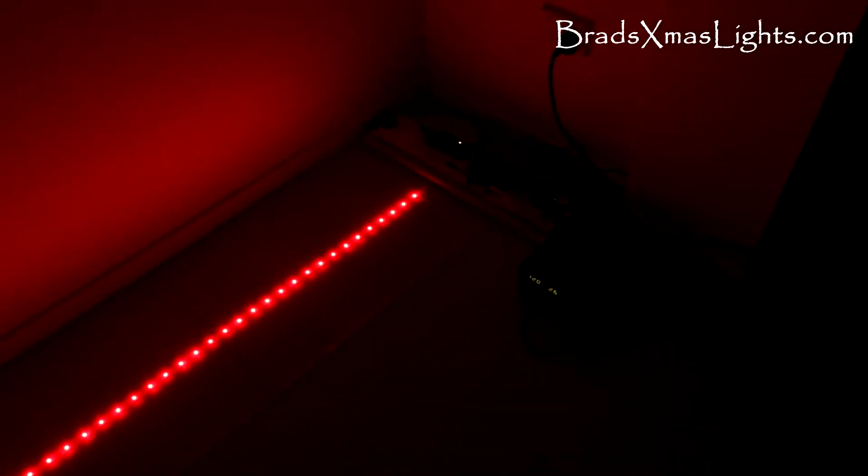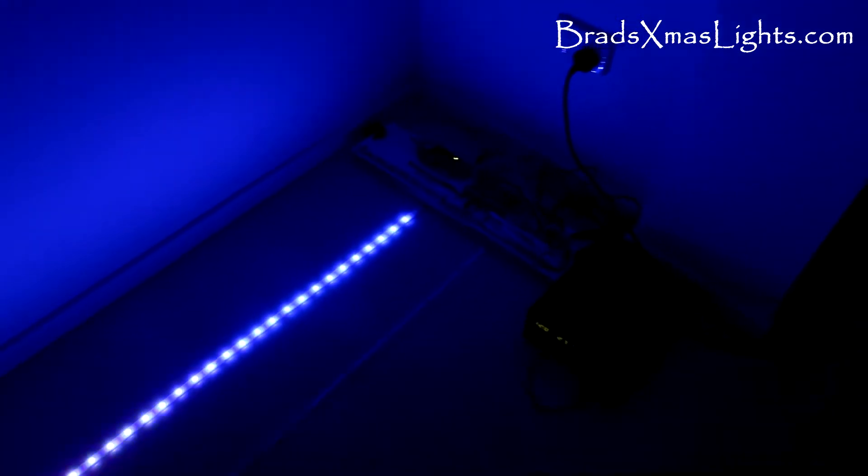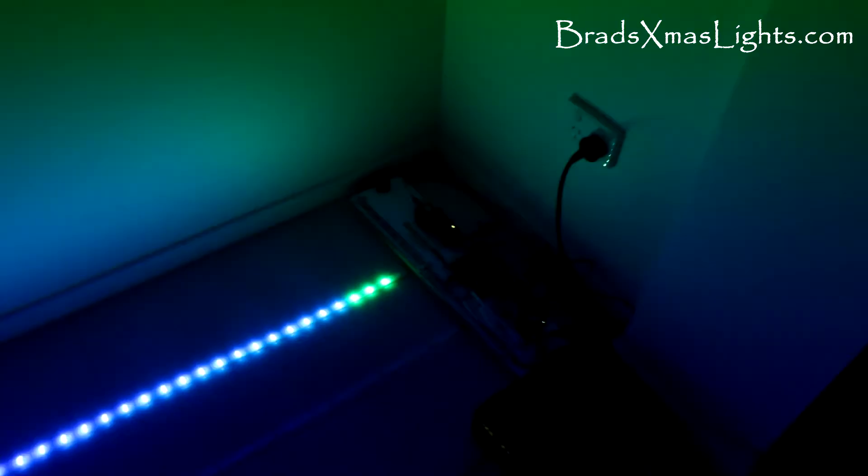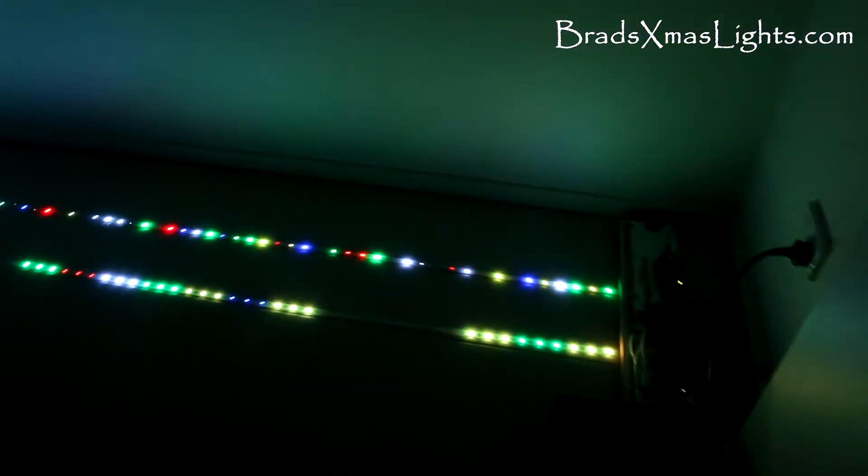Now another caveat with this test pattern is that as soon as you turn your power on to the controller and lights, the lights have got power and have gone into test pattern because the controller is still booting up and hasn't started putting out pixel data yet. And now we're back to normal.